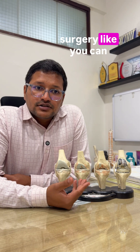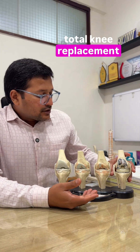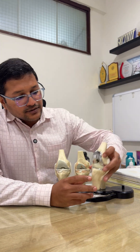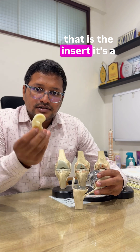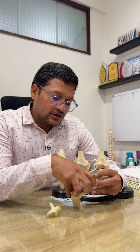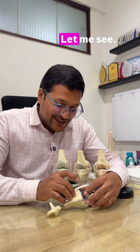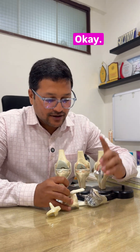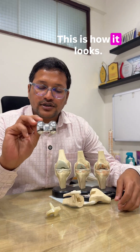If a patient is fit, the most rewarding surgery is a total knee replacement. A total knee replacement usually looks like this — that's the femoral component, this is the insert, a highly cross-linked polyethylene insert, and you have a tibial component here. This is how it looks.